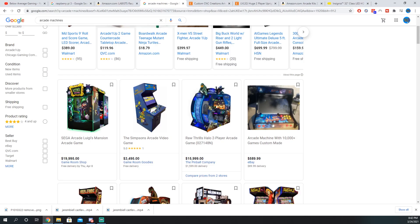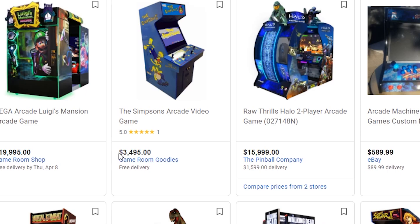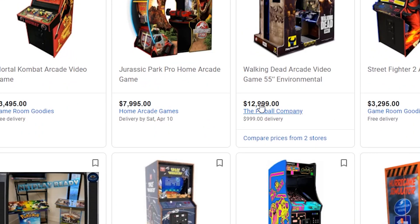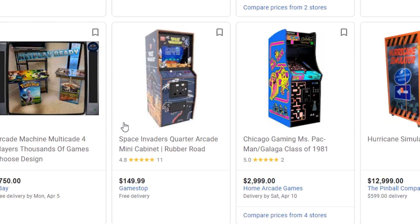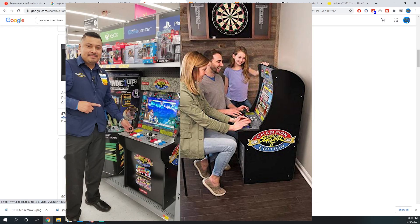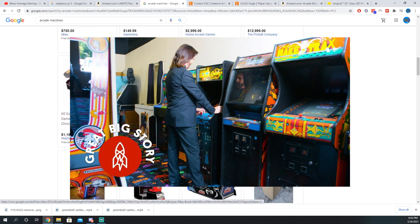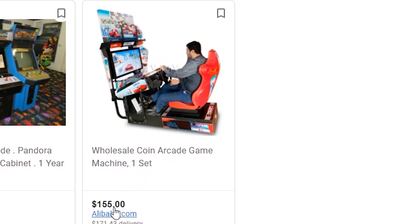So, buying an arcade machine outright — you can see here that it's pretty expensive depending on the machine you want. Just a standard Simpsons arcade machine goes for $3,495. And just scrolling down: $3,000, $12,000, $7,000. You can get the arcade one-up machines that are pretty cheap, but in my opinion they're just too tiny, too small. You have to sit in a chair to play those. I like those stand-up arcade machines. Something like this — I don't know what that is for $155, but that ain't right!